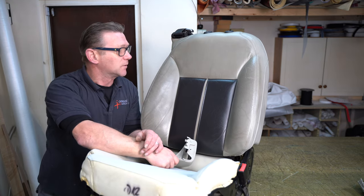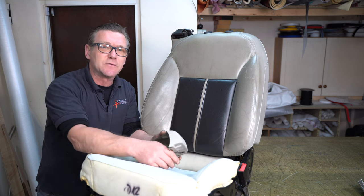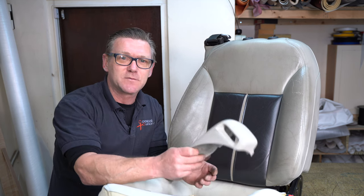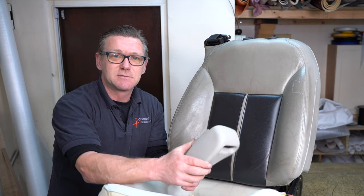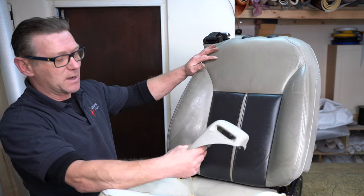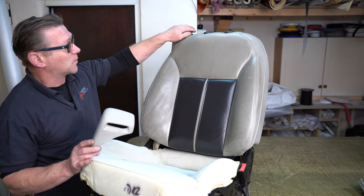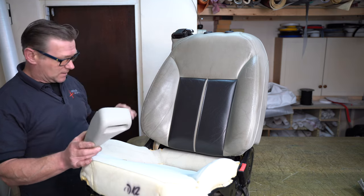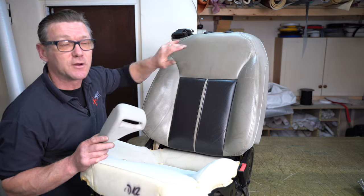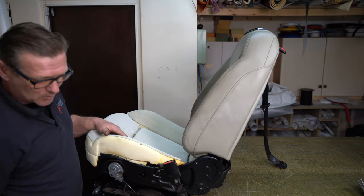A lot of people when they come to do these kinds of jobs where they recolor the seat wouldn't bother with removing the plastic — they'd just mask it off, which is fine. But it probably takes just the same amount of time to mask everything off as it does to remove everything. That way, I don't have to worry about getting any of the dye onto the plastics, and I can give them a clean while they're off. I'll mask off a few areas like the seat belt, take the headrest posts and sockets out, and also remove the seat belt buckle.